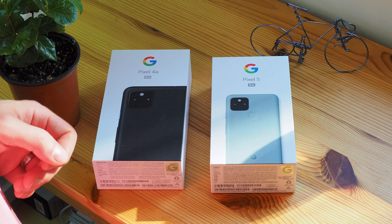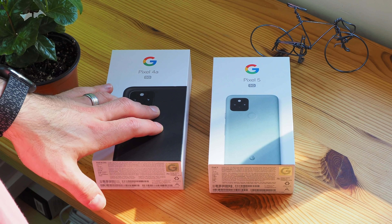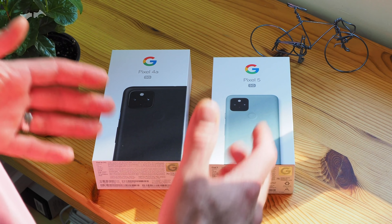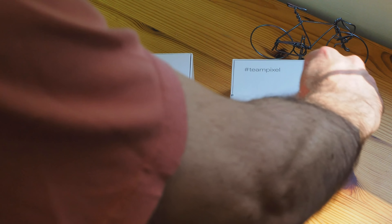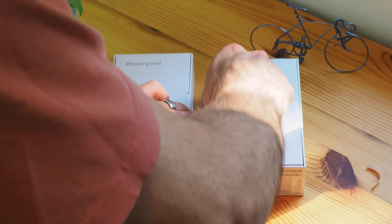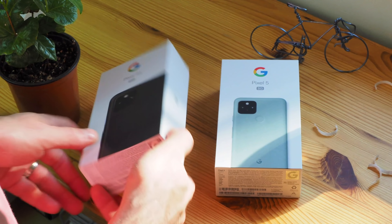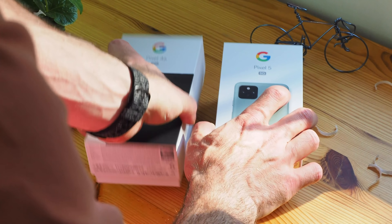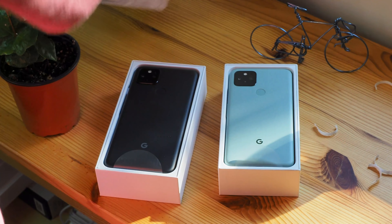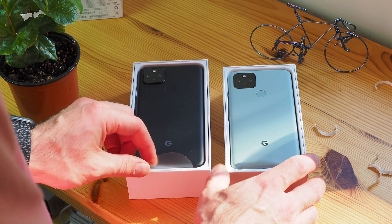So here we have the Pixel 5 on the right and the Pixel 4a 5G on the left, and we're just going to do a standard unboxing. We're going to turn them around and tear off these tabs. I do like that the Pixels always come with these really nice, easy-to-open tabs.